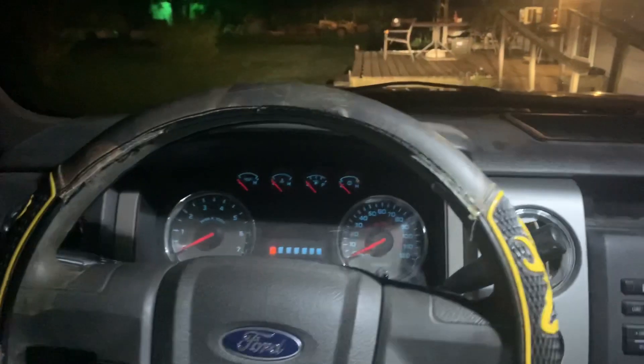All right guys, I literally just got back home with the tires. You can see there, it's 11 o'clock. You can see the light bar switch here - got that mounted up in the last video. Anyway, like I said, I'm going to go in and I'll show you all these tires in the morning when y'all can actually see them.